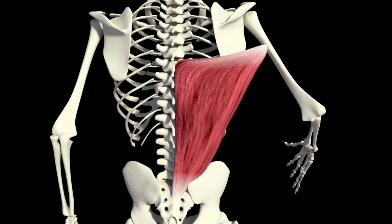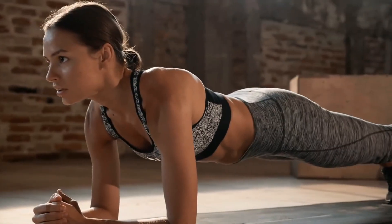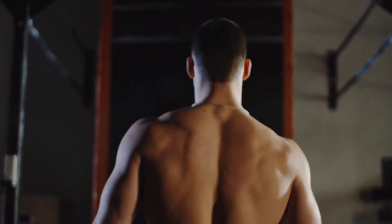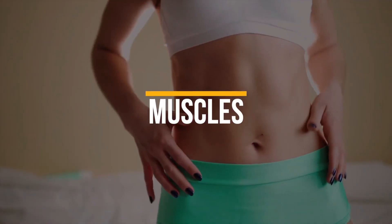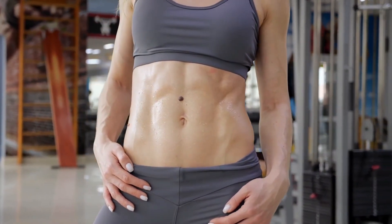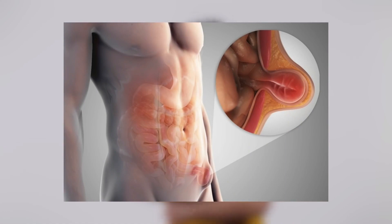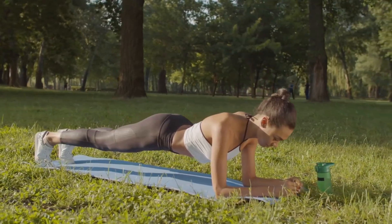As you maintain this formidable posture, contemplate the magnitude of your strength. Can you rise to the occasion and hold this mighty stance for a heart-pounding 30 seconds? Or dare to extend the limits of your endurance, striving for a triumphant minute? Every second spent in this unyielding position is an investment in your inner might. Embrace the burn, the trembling muscles, and the resolute focus required to push you beyond your limits. Each passing moment is a testament to your resolve — your core transforming into a bastion of power.